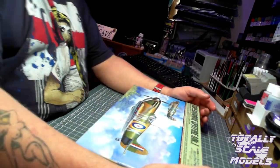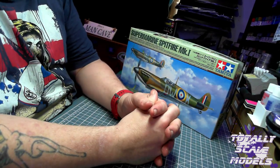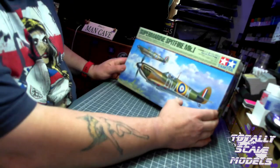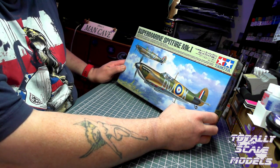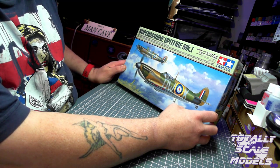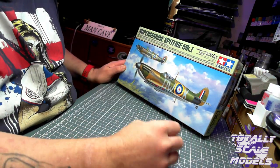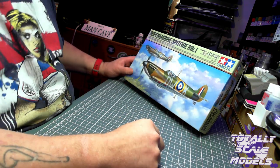I am going to do a review of this kit even though it has been reviewed already - I want to do it because I'm just going to try and build the channel up. It says choose your open or closed canopy option. There's an alarm going off - I apologize, I'm on some medication I need to take. So yeah, that is that kit.